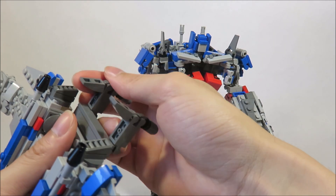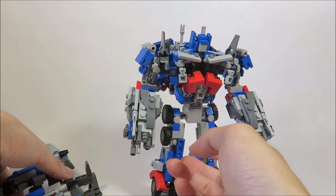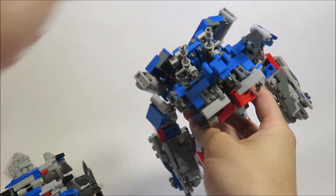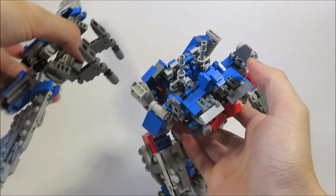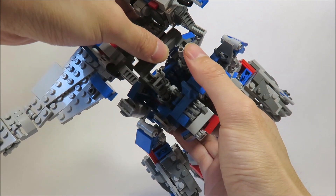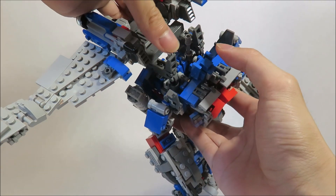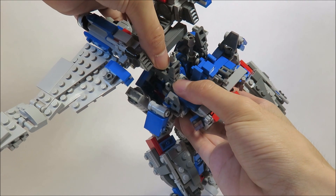Same for this side, just like that. And then coming over to Prime here, you can see there are these two studs on either side. The version 4 has them too. This is really unintentional, but it works perfectly, because it's a pretty strong spot to tab things to. So you want to tab these in like this.